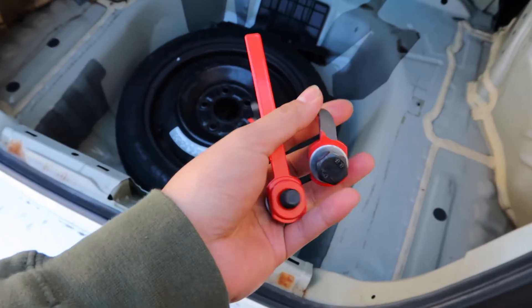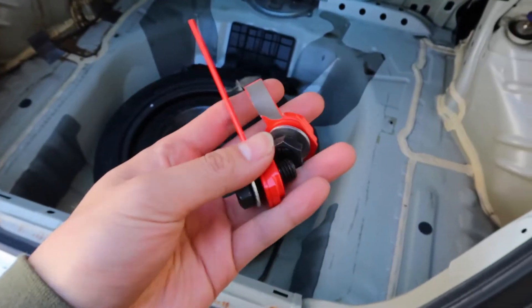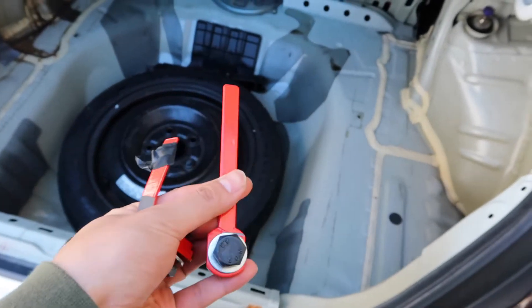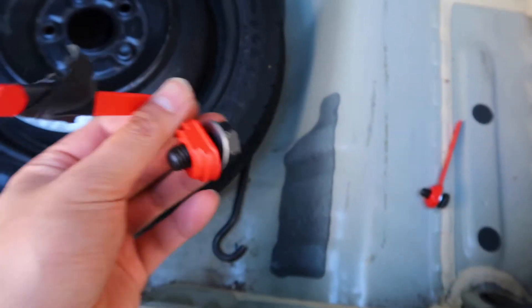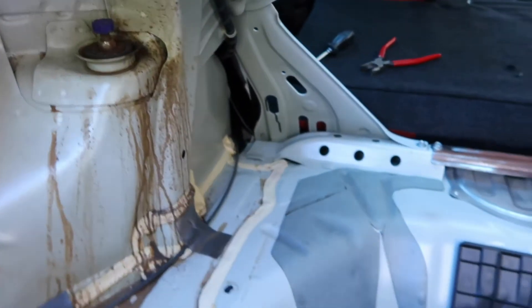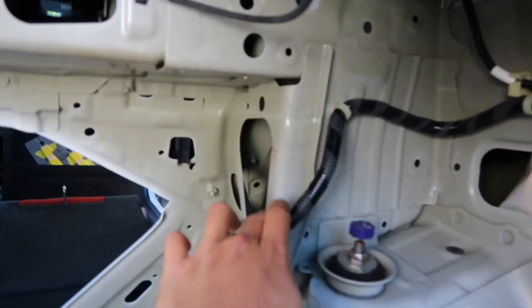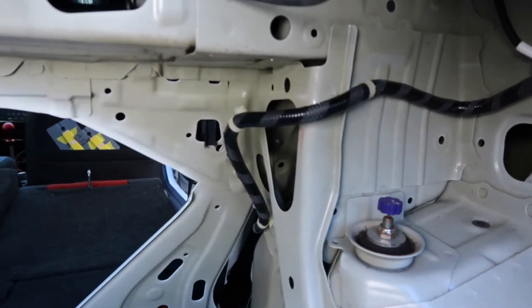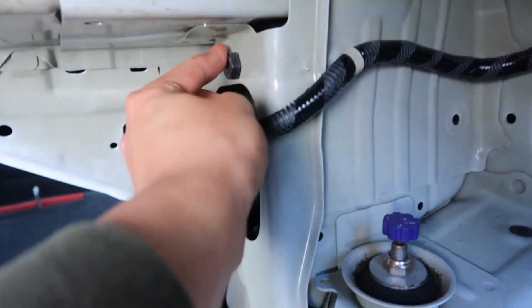These are the hardware pieces that came with the trunk brace. This one goes on the right side, and this one you have to bend so it goes into this hole — that's how you mount it. You may have to move this wire harness because it's going to be bolted onto this hole right here on this side.